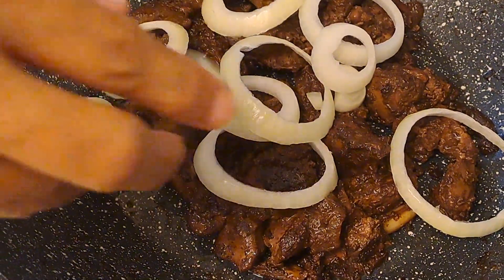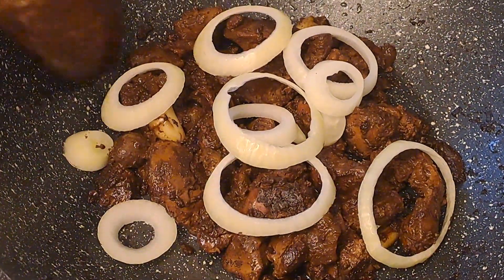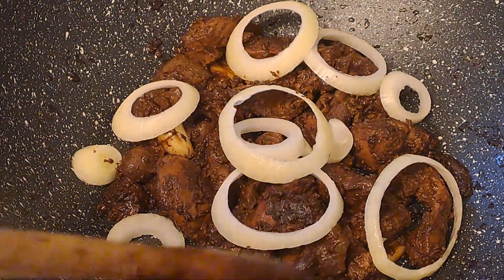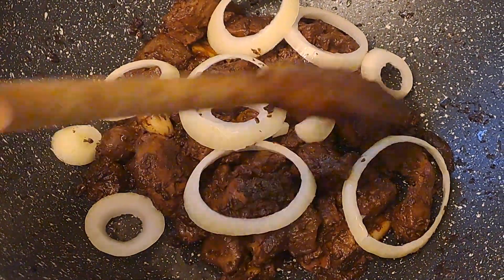So this is our chicken liver adobo. You have to make sure that all the sauce is already gone and the oil has started to come out — that's when it's already done.